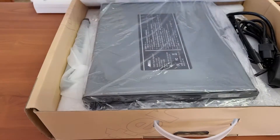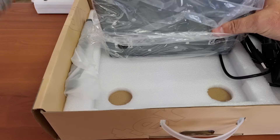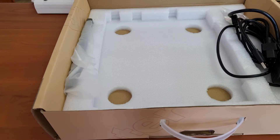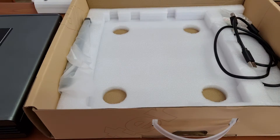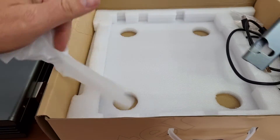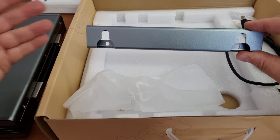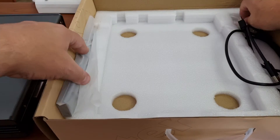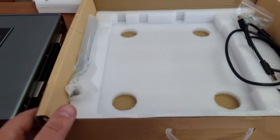Inside the box we have the repeater — it's a very nice looking unit. We have a power cable and then a programming cable. I'm not going to look at the programming cable now. Obviously it also has a bracket for a wall mount, so I assume you would mount that against the wall and the repeater simply slides in from this side. They've also included a few screws and a few fissure plugs.